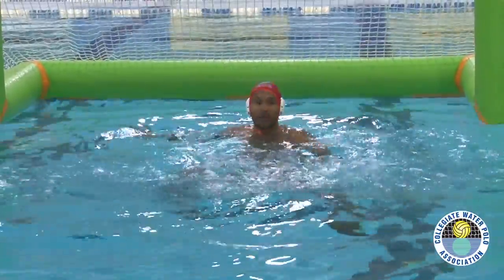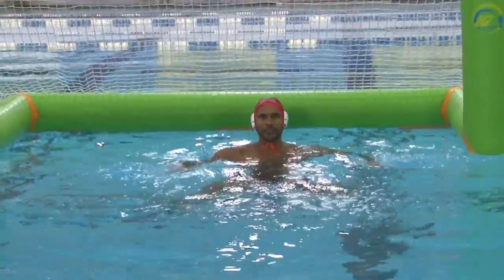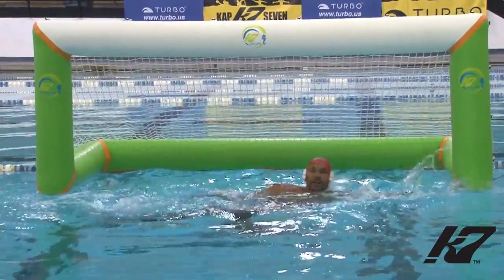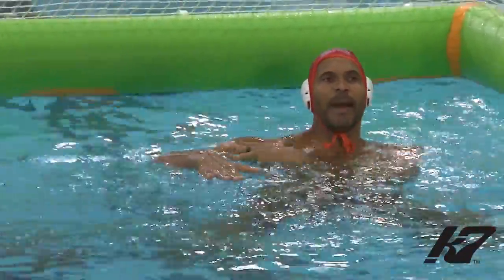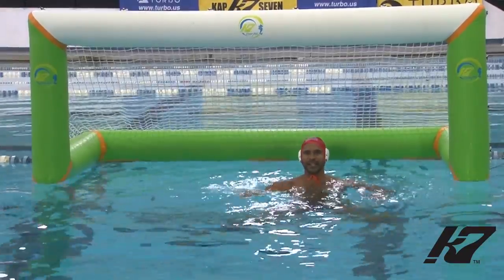Once I'm in the goal, you'll notice that I really don't have that far to slide. So I'm here, slide, set. Slide, set. What's important is that this hand is not really coming past my shoulder. As I pull in, it's stopping here, so I'm back to my base position instantly.